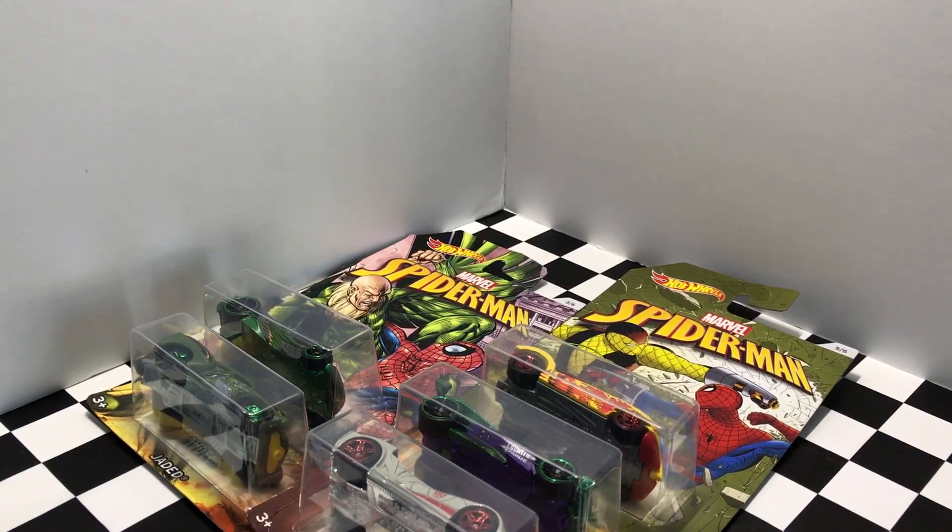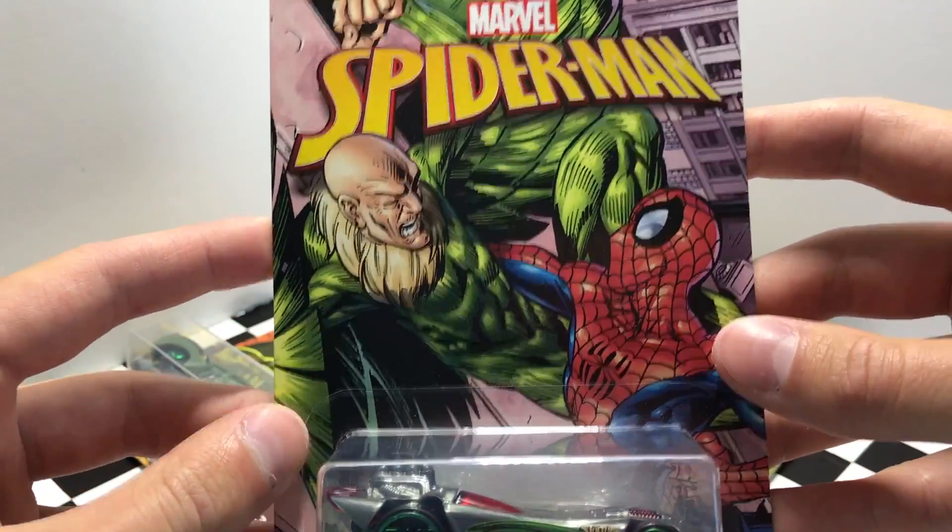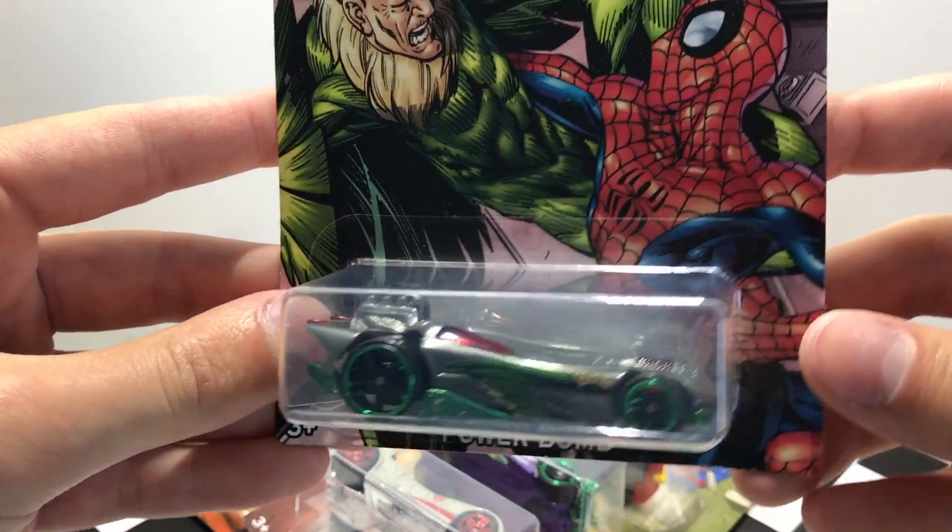Our next model, number three out of six, is called Power Bomb. This one has a very comic book style package as well as a very cool looking car.